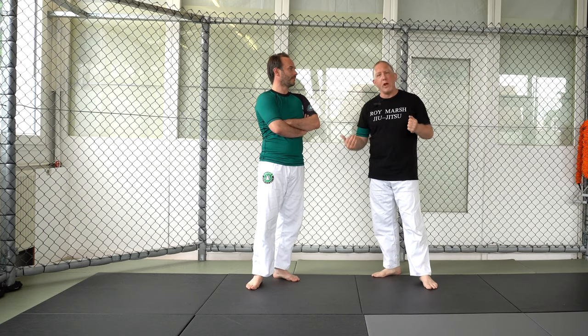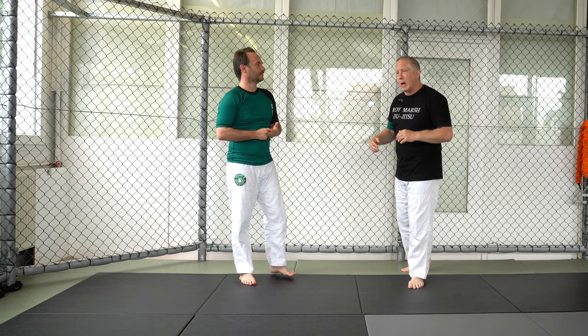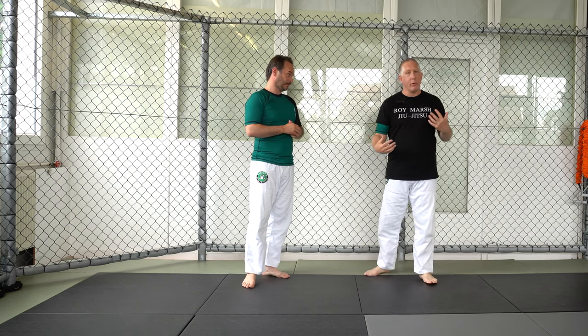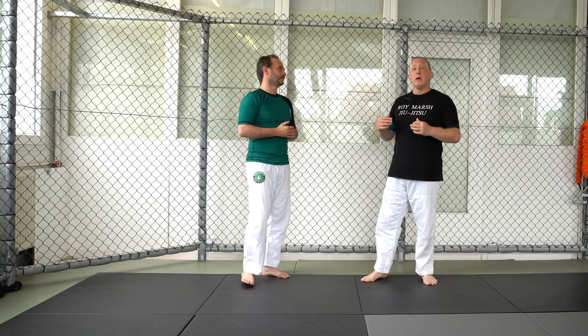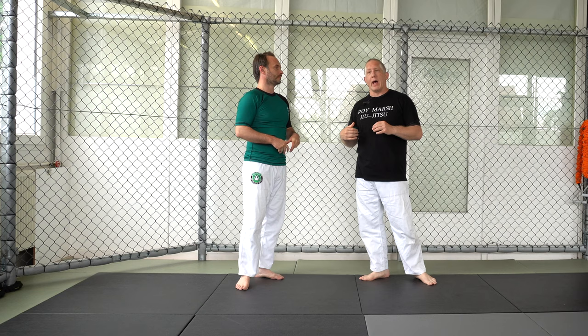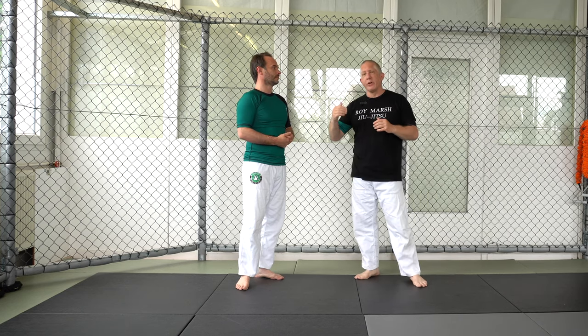This is one of my favorite positions. I do a lot of guillotine work, a lot of front headlock work. You can check out my DVD, The Guillotine Code — five and a half hours of guillotines. A lot of it is based off stand-up stuff, and I work from this clinch position a lot to set up my attacks.